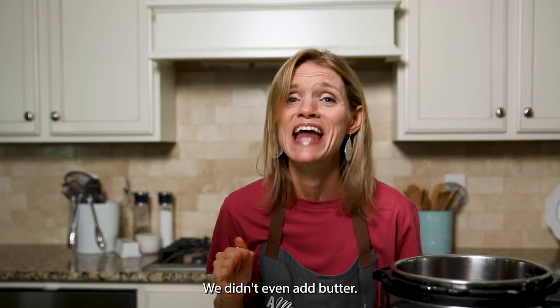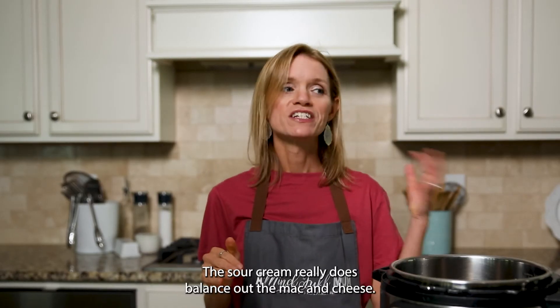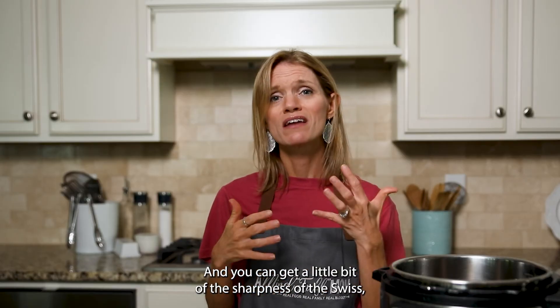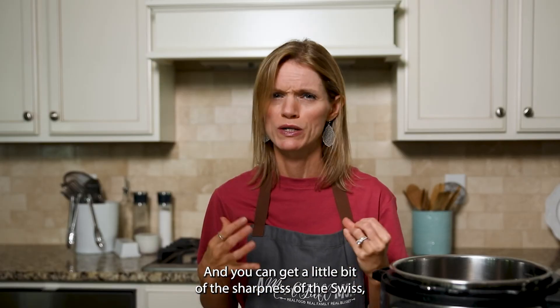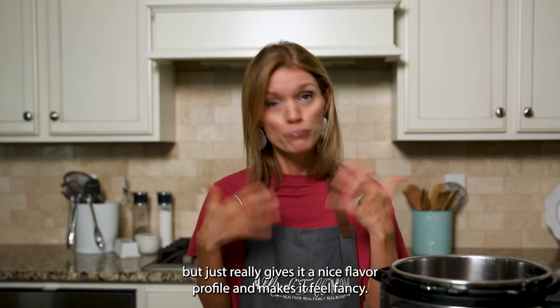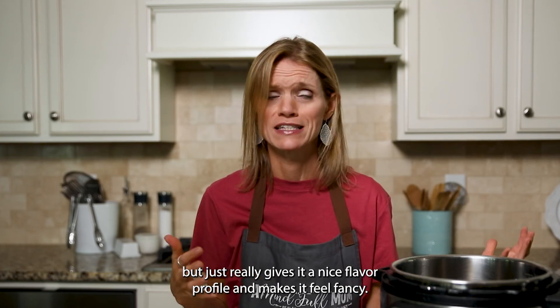So creamy, so cheesy — and we didn't even add butter. The sour cream really does balance out the mac and cheese; you can get a little bit of the sharpness of the Swiss, which gives it a nice flavor profile and makes it feel fancy.